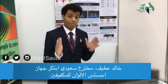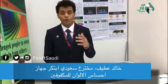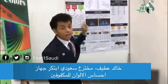My name is Fadda Ahmed Al-Deef. I'm a student at Kingham Aziz University and I want to show you my project. My project is sensing colors.